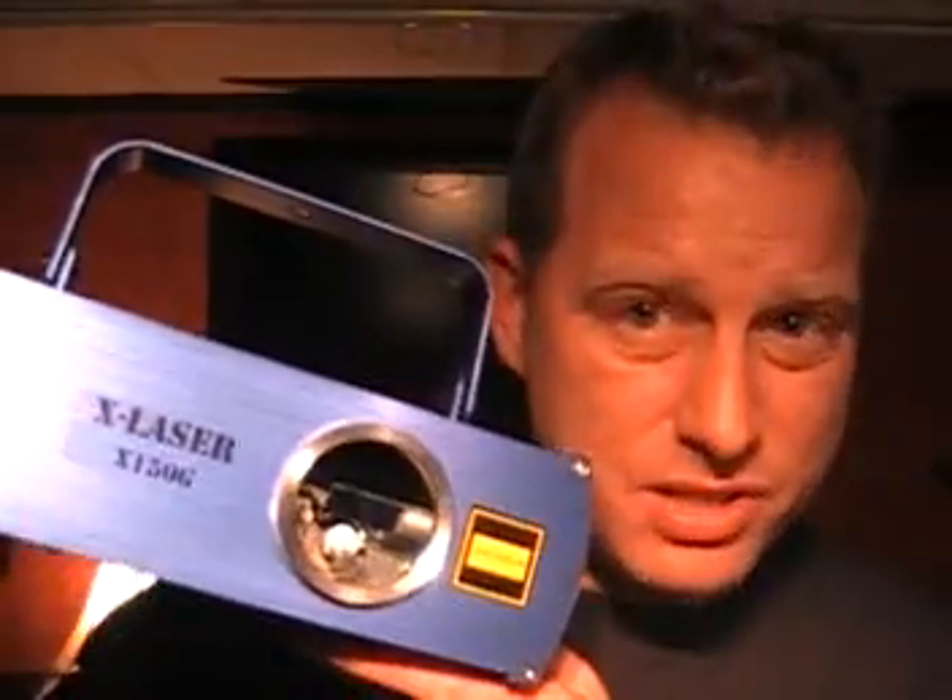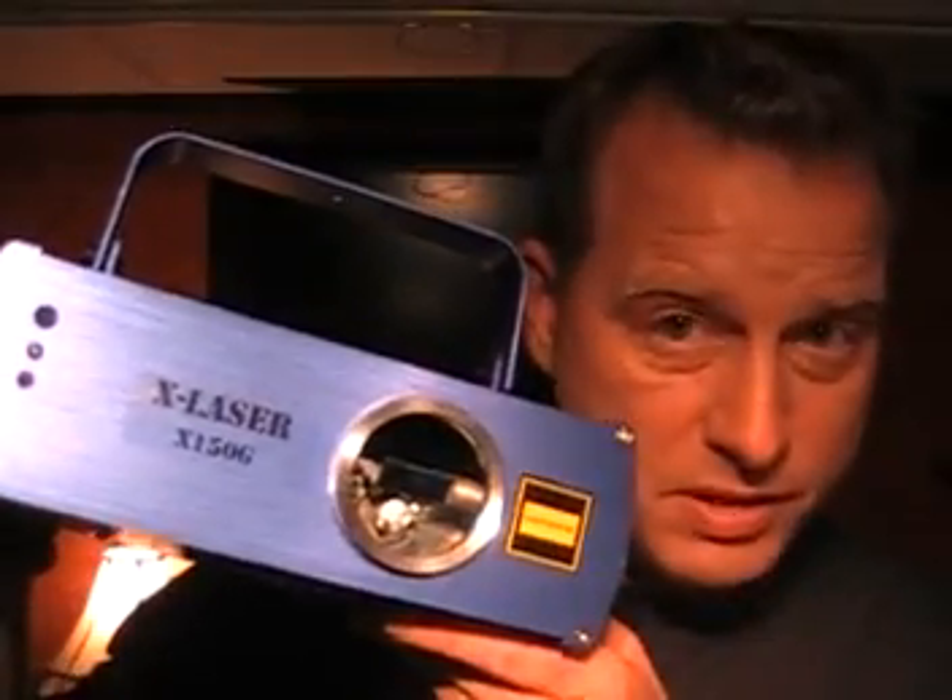Hey guys, how's it going? If you were watching my MobileBeat Chicagoland videos, you may have noticed that I picked up a new laser. And here it is. This is the X-Laser X150G. Let me tell you a little bit about this laser. This is a green flat beam 50 milliwatt laser.